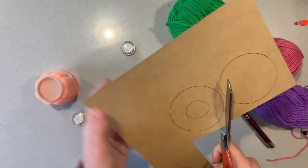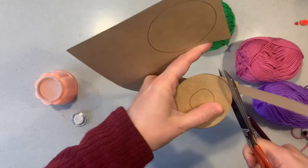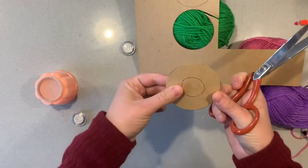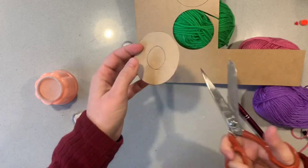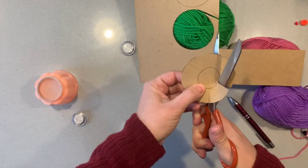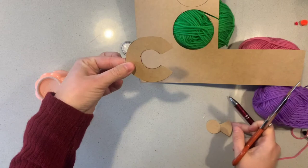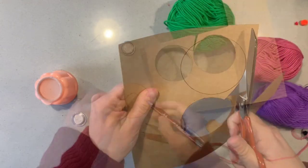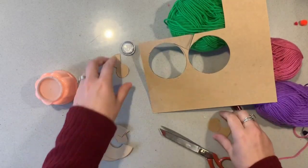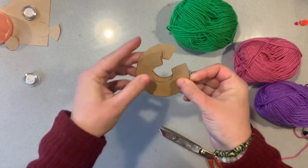I'm cutting around my first circle now. When I mentioned cardboard in the materials, this is more like card — you can see it can still bend, so it's easy to cut but it's not just a piece of paper; it needs to be a bit thicker than that. I'm making a wedge and cutting my inside circle, kind of like a C-shape. I need two of those. So we've got our two C-shapes, just like that.